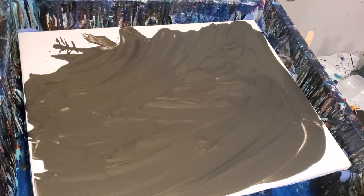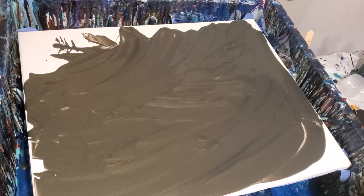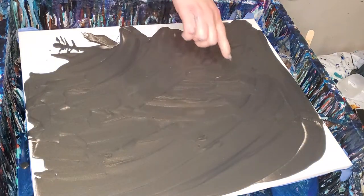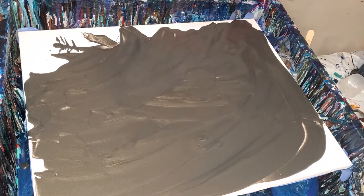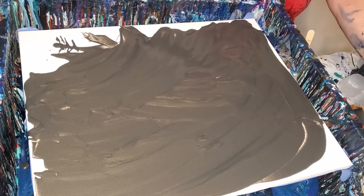Hey everybody, how are y'all doing? I'm gonna do an old-fashioned open cup pour with some of my new paint. This beautiful color here is part of my new Arteza iridescent set that I got.